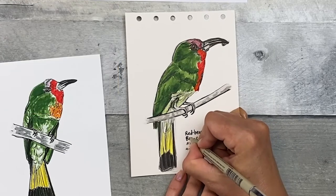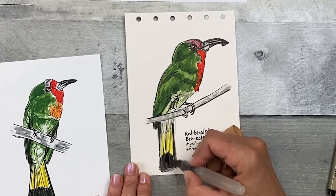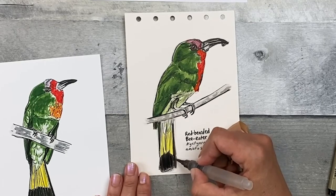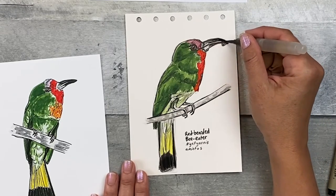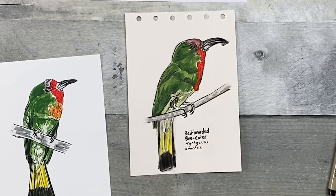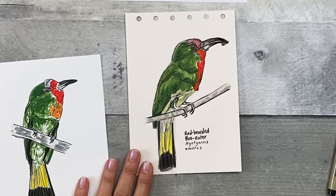I'm going to write in the common name to thicken it up a little bit more so it's more noticeable and stands out against the scientific name. I need to add just a little bit more black, so I'm going to pick up that black color, dab it off on my towel and add it in. I like how this sketch looks, so I'm going to stop there. It's good practice capturing this bird. Of course, you can add more paint or ink — just try not to get too carried away with it. This is meant to be just a sketch.